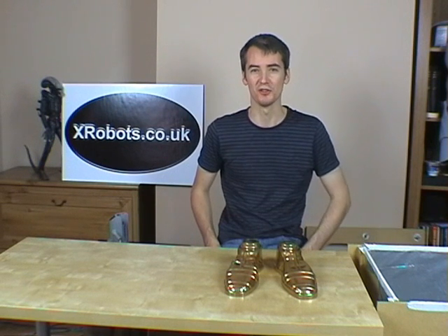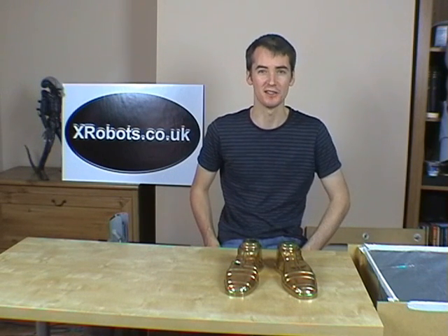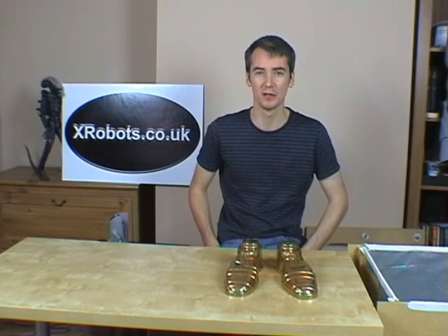Hello, this is James from xrobots.co.uk and today I'm going to tell you about my homemade vacuum forming machine.